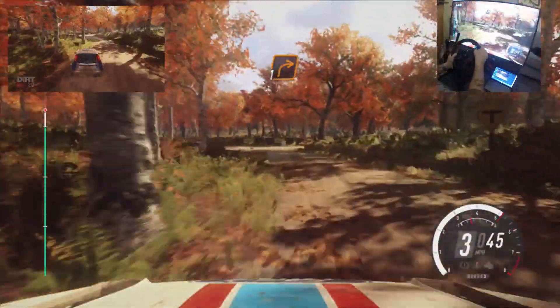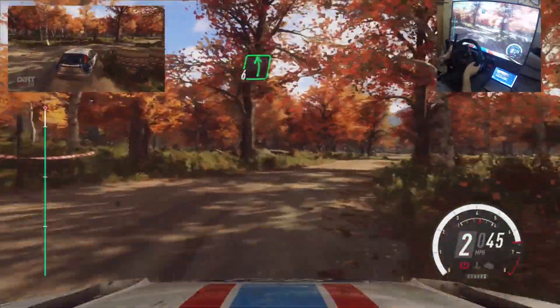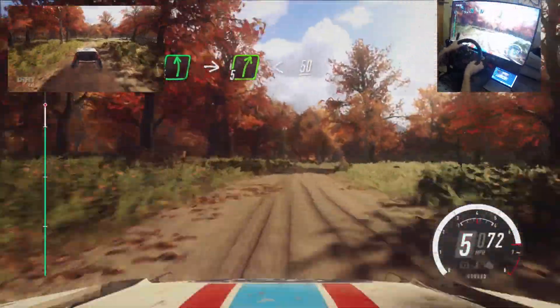Into turn, 1 right around bales. 50 of a crest. 6 left, into 5 right long, opens of a crest. 50.